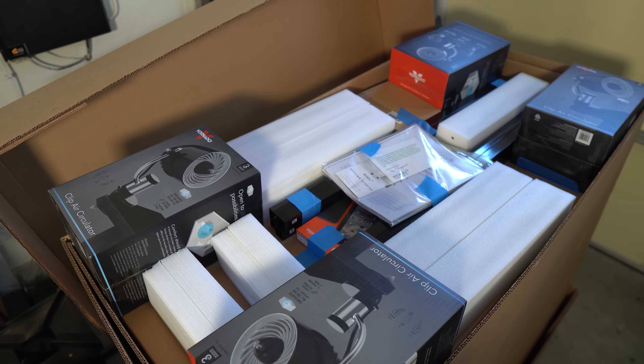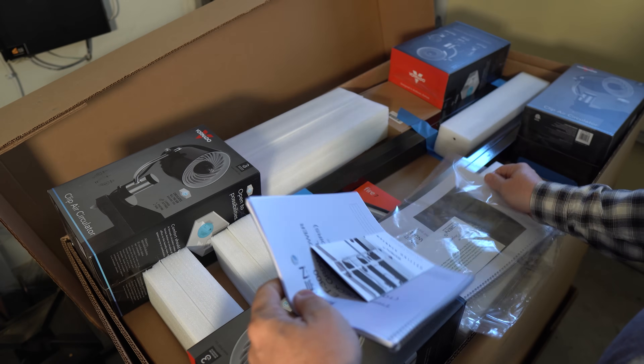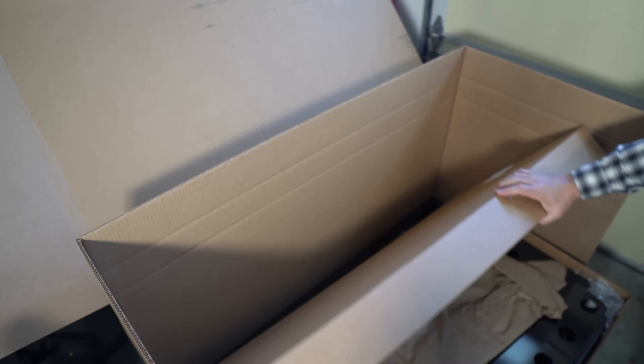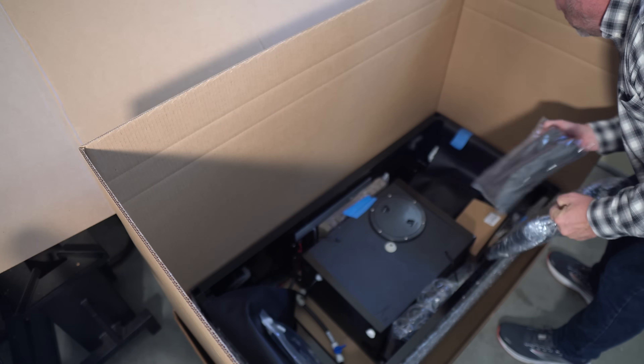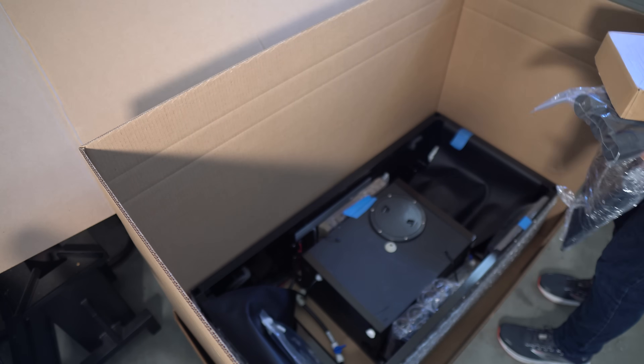I like to unpack everything and get rid of most of the packing materials before I start building. As I unpacked, I realized how much thought went into the assembly. Pieces were pulled out top to bottom from the box with clear instructions. All the tools needed were supplied, even simple bubble levelers. The pieces were consistently labeled alphabetically and by grow deck.